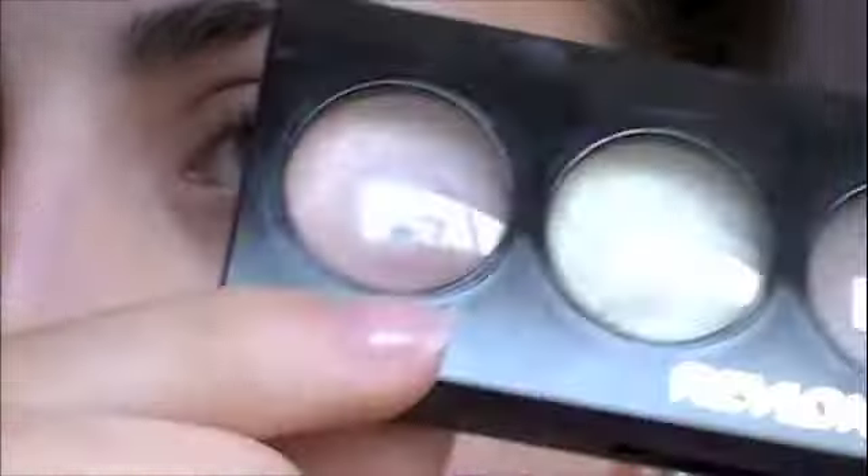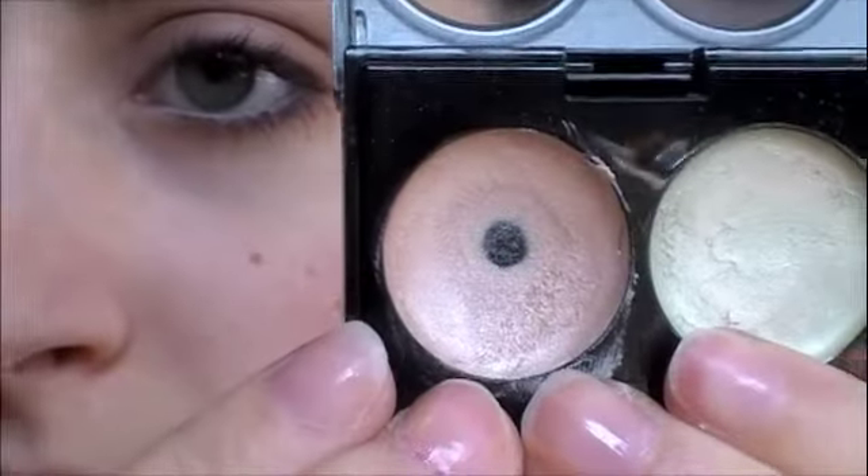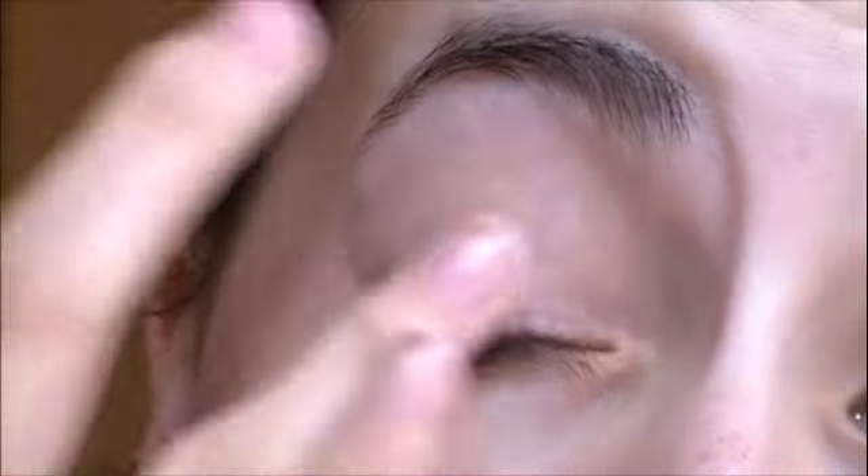Alright everyone, here we go. First I'm going to take the Khaki Suede Quad, and this is from Revlon. I'm taking this first shimmery color and just going to use this as my base — it'll just set the eyeshadow really nicely and give it a little bit of shimmer, but at the same time it's still sheer.